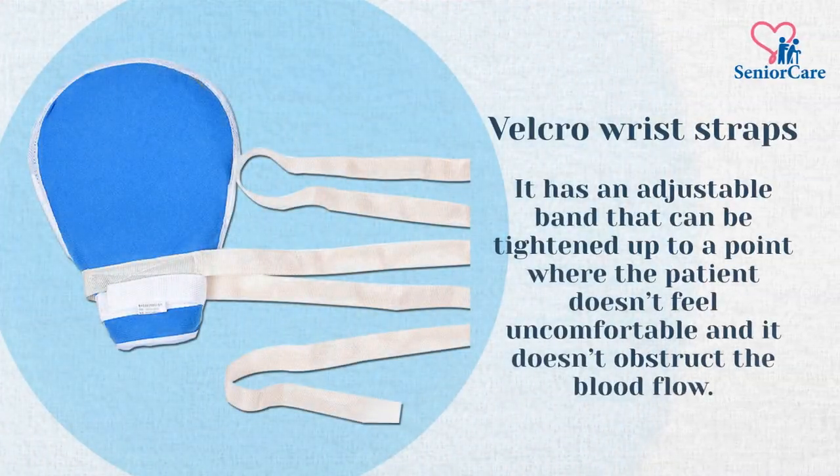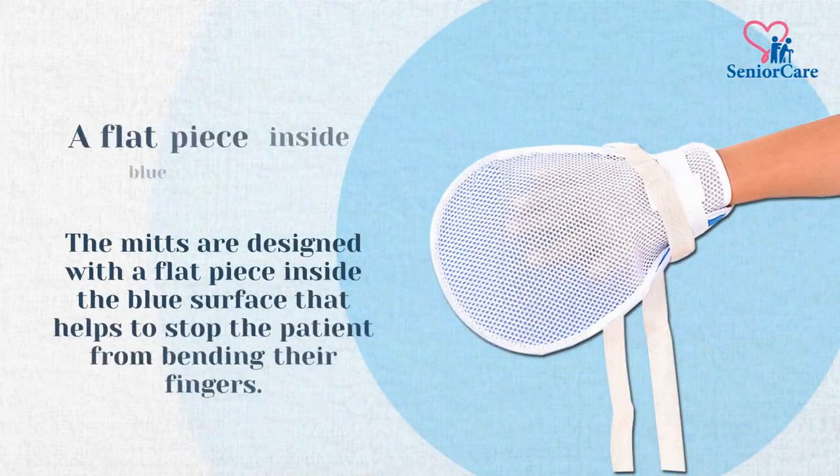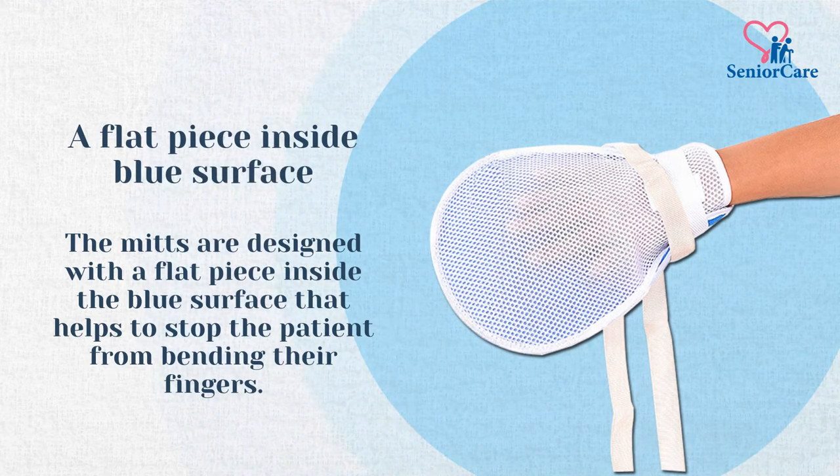It has an adjustable band that can be tightened up to a point where the patient doesn't feel uncomfortable and it doesn't obstruct the blood flow. The mitts are designed with a flat piece inside the blue surface that helps to stop the patient from bending their fingers.